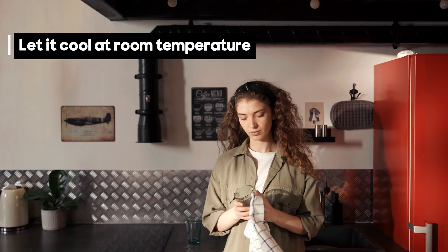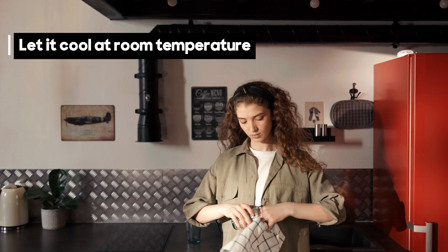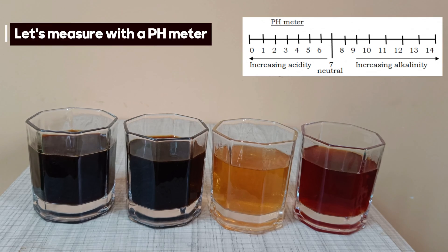Cooling it at room temperature. Now it's time to measure the acidity levels of green tea and the other beverages.